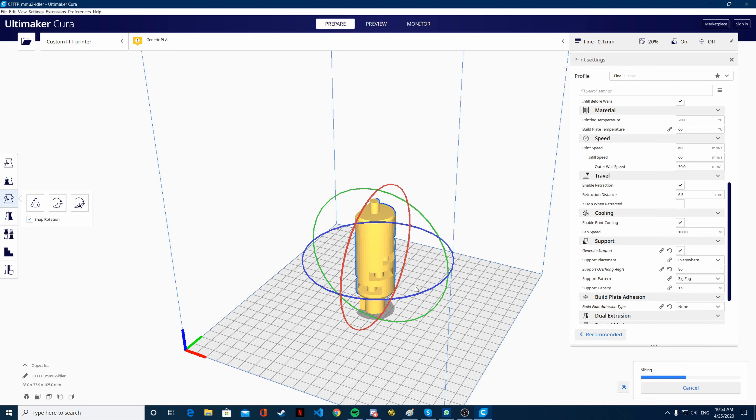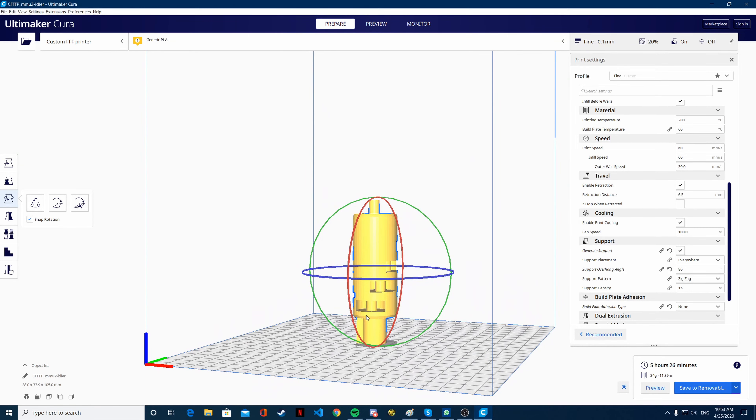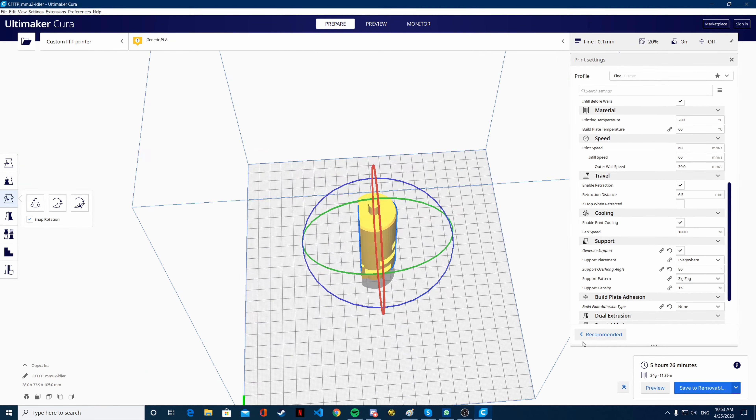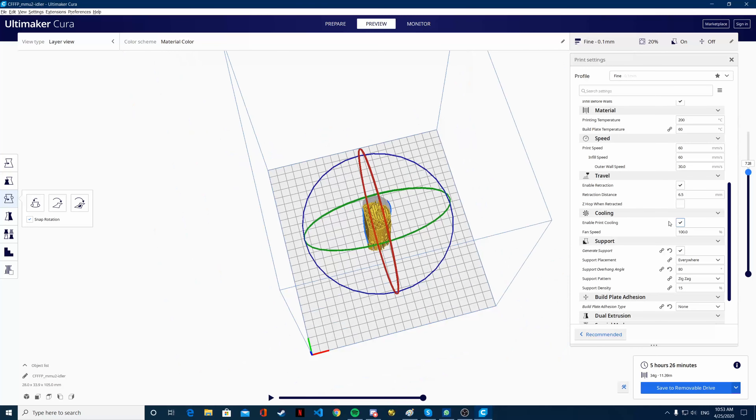Once it is sliced, what you're going to see quickly is that since we want to place the bearings and then continue the print, we want to be able to place them in when we pause the print. But here, if there's infill, we won't be able to do this. As you see, there's infill here — we won't be able to place a bearing.